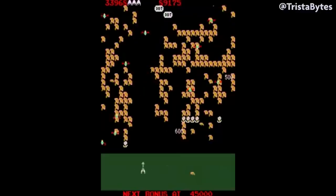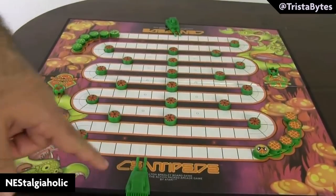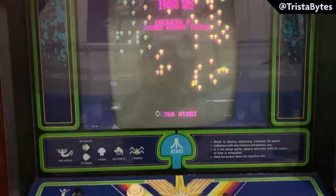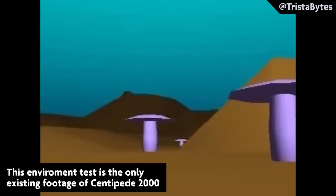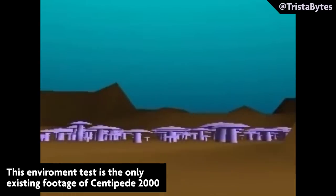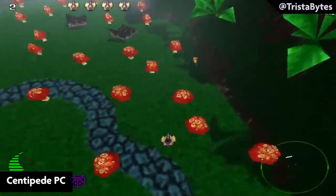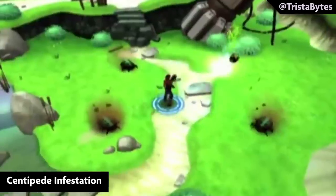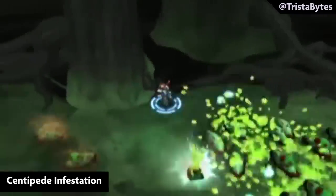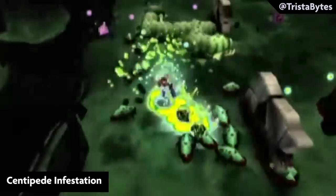Centipede was followed in '82 by a sequel called Millipede, which did well but didn't quite reach the heights of the original. There was an MB board game in '83 which looks kind of cool. Centipede has since been included in a whole bunch of arcade classic compilation games. There was apparently almost a 3D fantasy role-playing game based on it for the Jaguar CD. In '98 a completely reimagined third-person centipede shooter for PC, PlayStation and Dreamcast was created. There's also a third-person run-and-gun post-apocalyptic story-driven game for the Wii and 3DS, which is so far from being Centipede by now it's barely on the list.